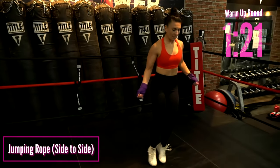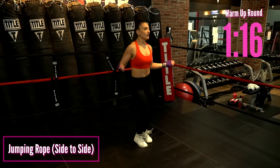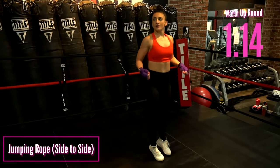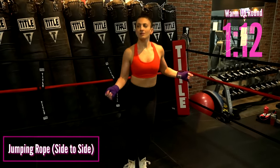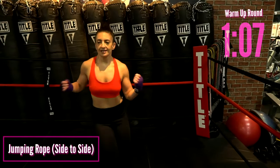Again with intention, we're going to start going side to side again. Keep those feet together, legs locked together. Core strong, back strong. Turn those wrists. Continue breathing. You're doing so awesome.